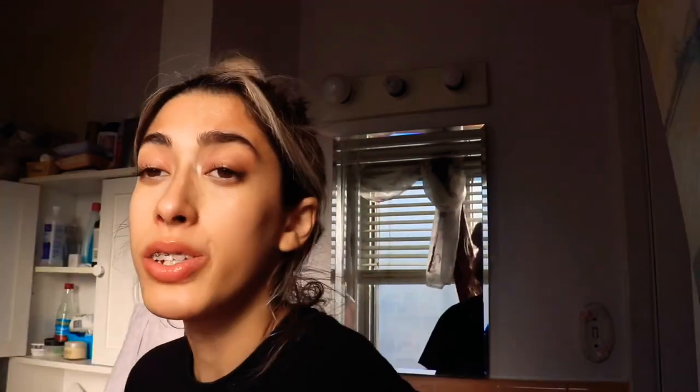For snacks, I had some fruit pouches — the Love Child organic ones. They're technically for babies, but you're basically a baby while recovering. Other snack options include applesauce and pudding. The first couple of days I could only have broth and thin liquids, but about a week after surgery I started having thicker snacks.